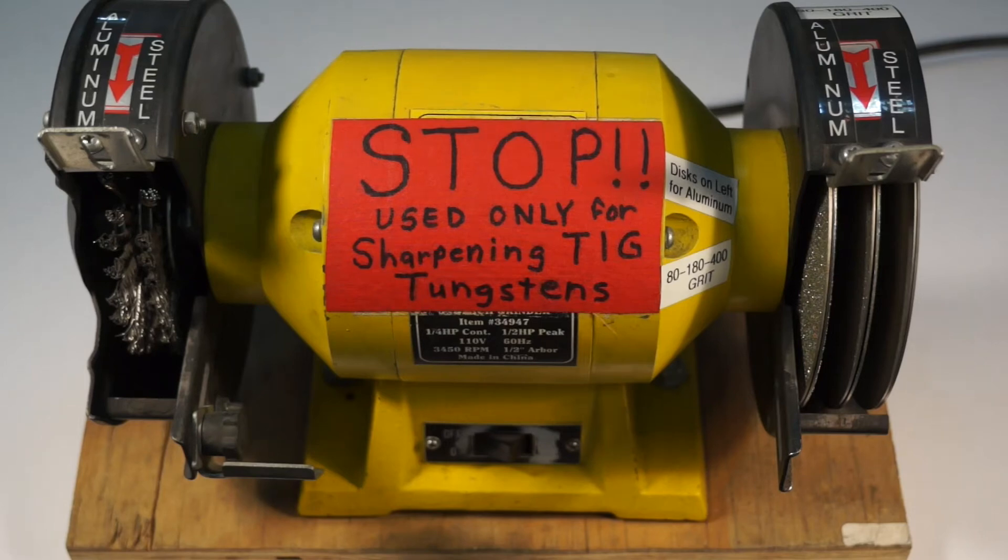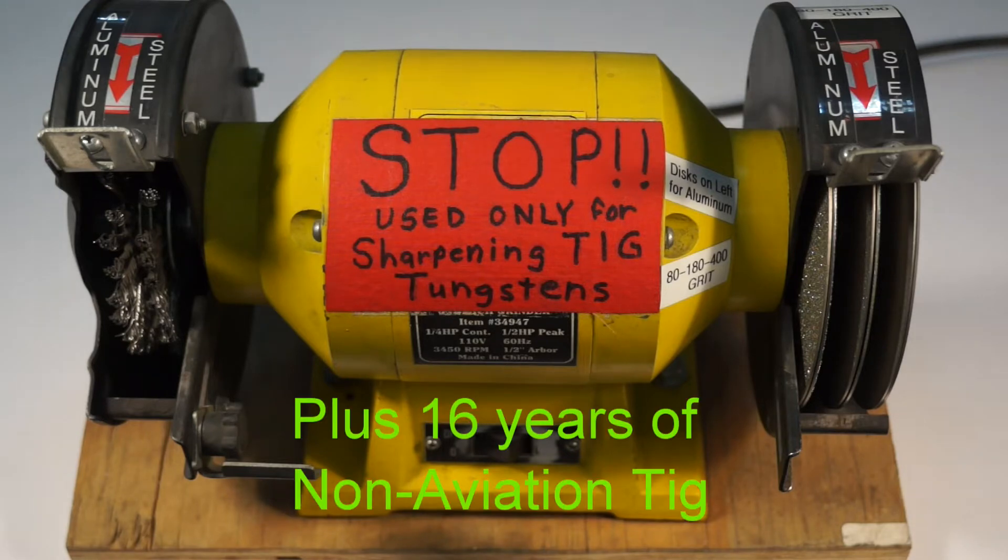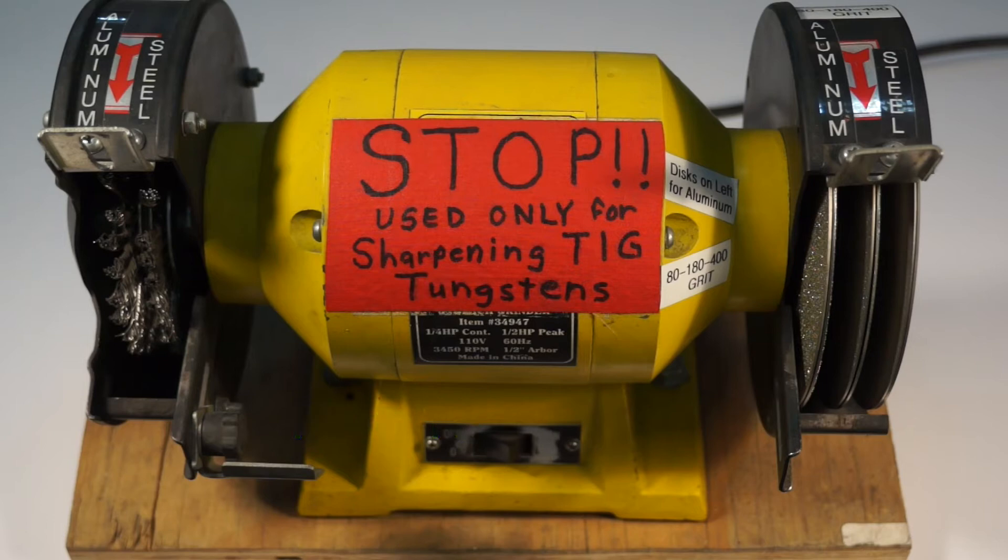Hey there guys. I've been welding in the aerospace and aviation industry for over 10 years now, TIG welding. Grinding tungstens through the years, you end up trying to find a better way of doing things. The grinding of tungstens is always kind of a pain with the conventional stones — the stones wear out. So I came up with a grinding setup, a grinder that's totally dedicated for grinding tungstens only. Not your hunting knives or anything like that — strictly only for tungstens.